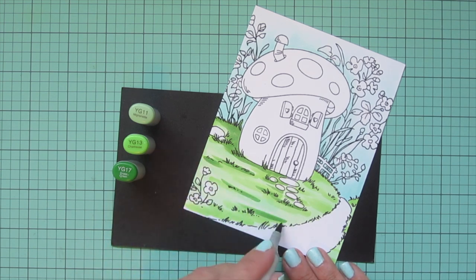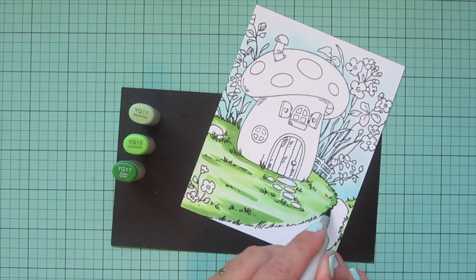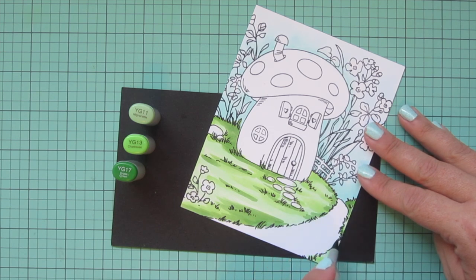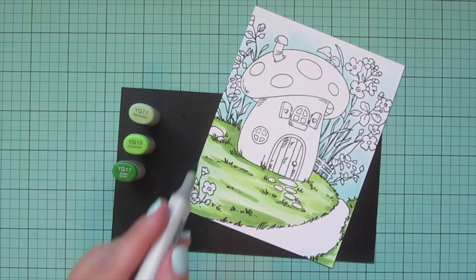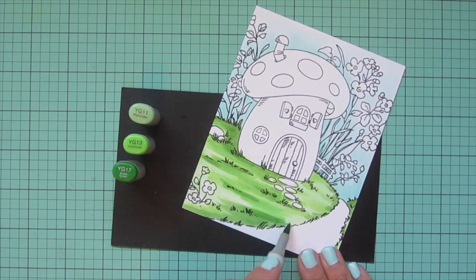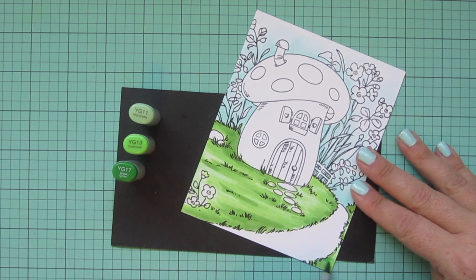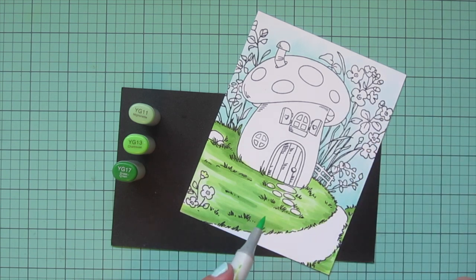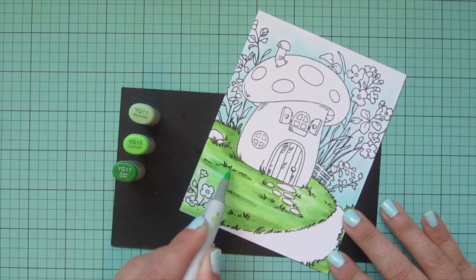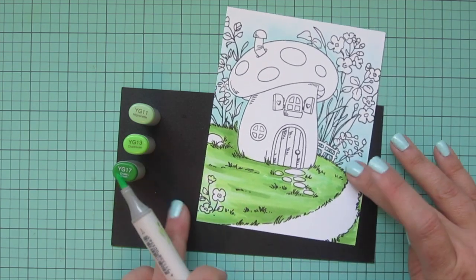Using my darkest shade YG 17, I'm really casting a shadow behind that mushroom house and under all those little grass patches and stones, using that sweeping motion. I wanted the edge of the pathway to be bordered by some darker green grasses, so I added shadow there, then worked back down using YG 13 and then YG 11. I like to build color on these backgrounds since I'm still new to them — it's easier to add color than take it away.